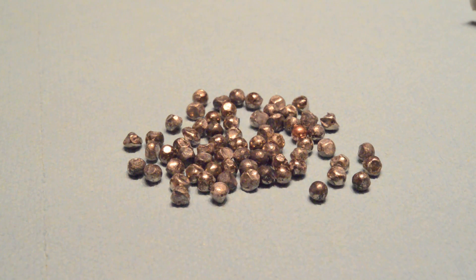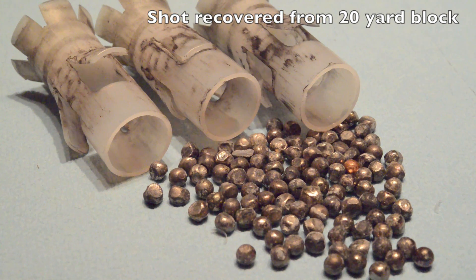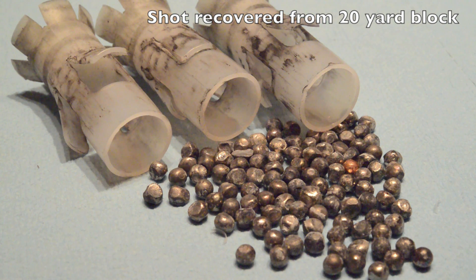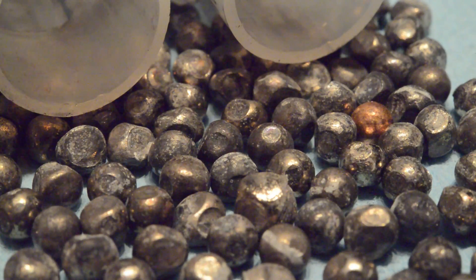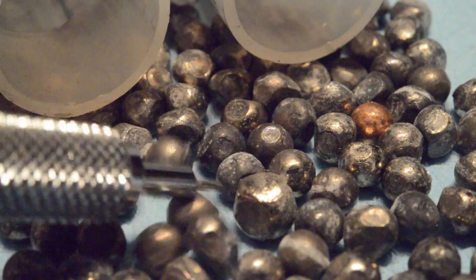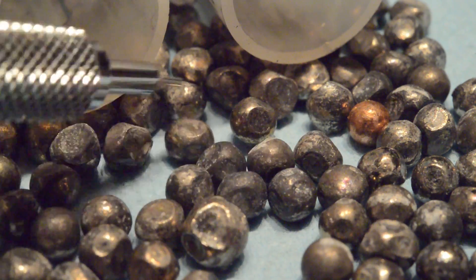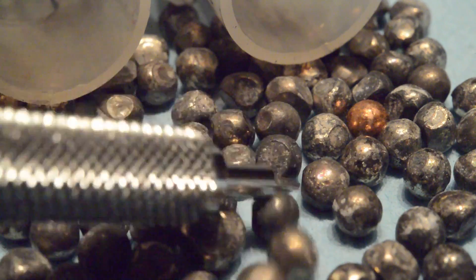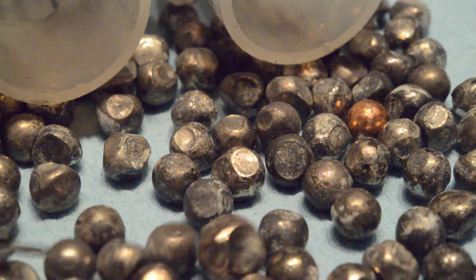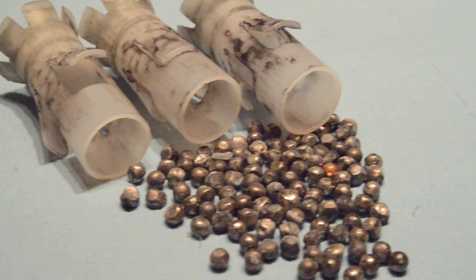Here are the 107 pellets I recovered from the 20-yard gelatin block, along with three wads I recovered from general shooting. Remember, three rounds were fired from 20 yards, and that monster pile of shot is more than 50% of the load that wound up in the gelatin block — I still think that's pretty amazing from an improved cylinder barrel. This shot does not look that dissimilar to what I pulled out of the five-yard test block, and the conclusion I draw is that firing is the primary mechanism for shot deformation, not the impact with the gelatin.